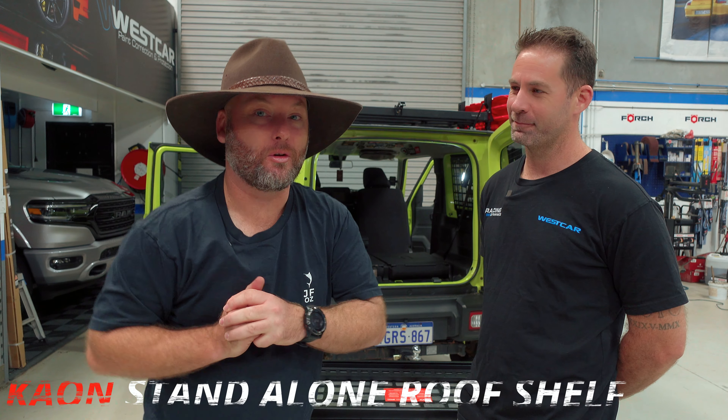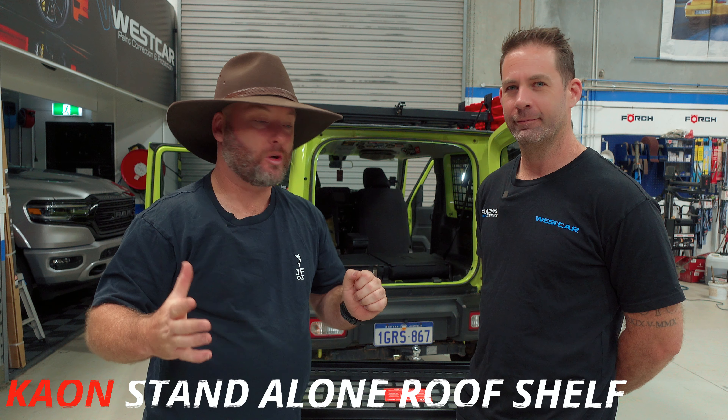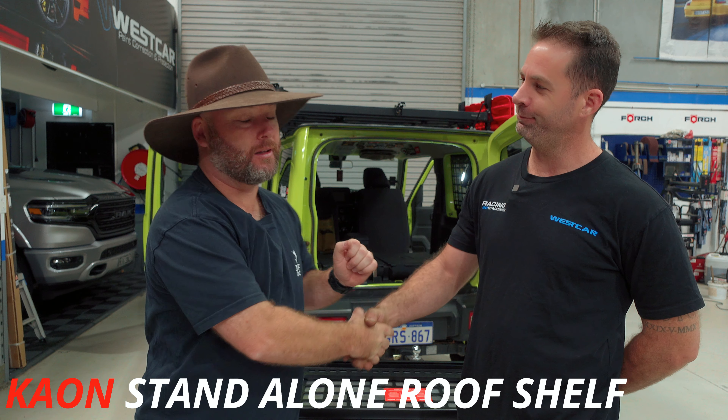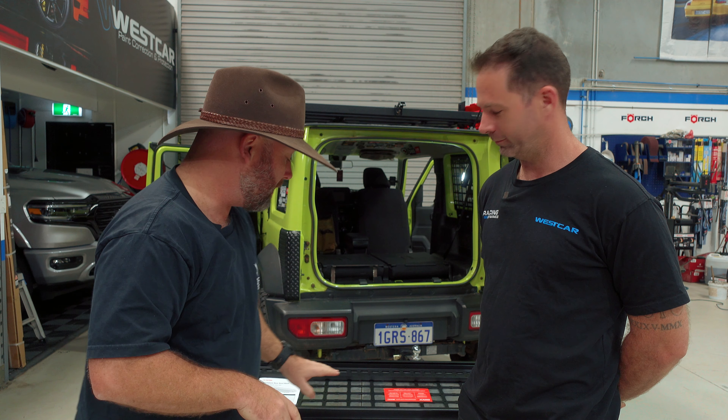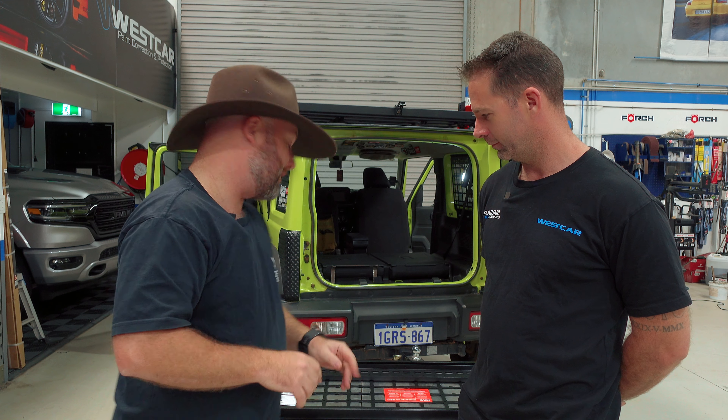G'day legends and welcome back to the Mighty Overlander. I'm back in the workshop with Phil the Mechanic. Today in episode two of the complete cargo revamp of the Mighty Jimny, we're going to be installing the K-On standalone rear shelf unit. This makes excellent use of the dead space just on the roof above the passenger seats.